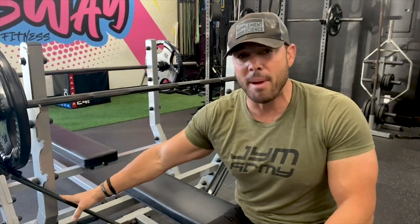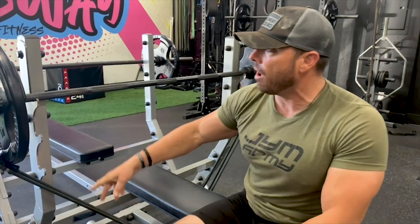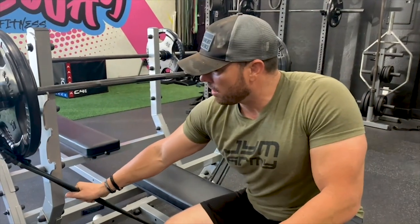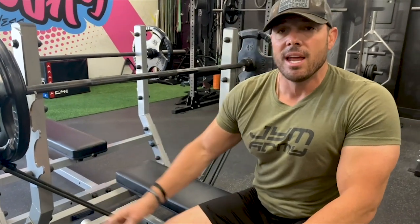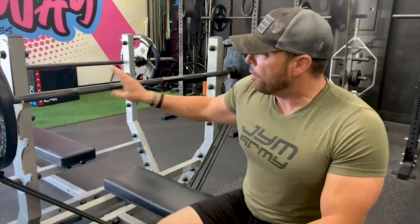When I was a senior in college, I did my senior thesis utilizing the bands. The University of Louisiana Lafayette actually conducted a study showing that using bands on the bench press and squat in this manner increased the one-rep max of trained athletes by up to 30 and even 40%.